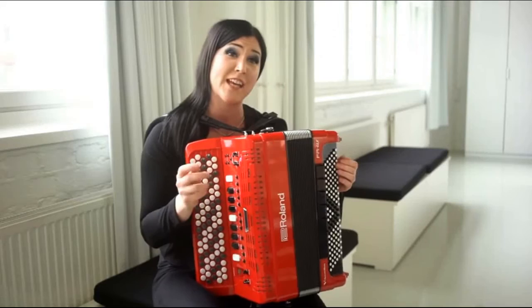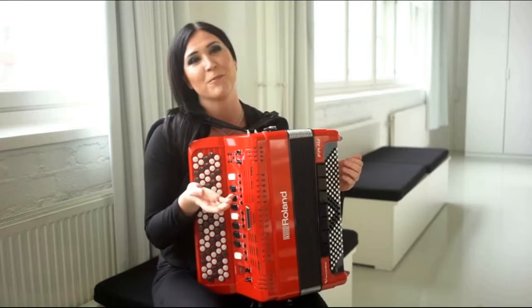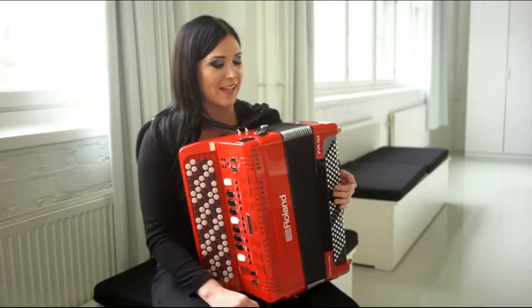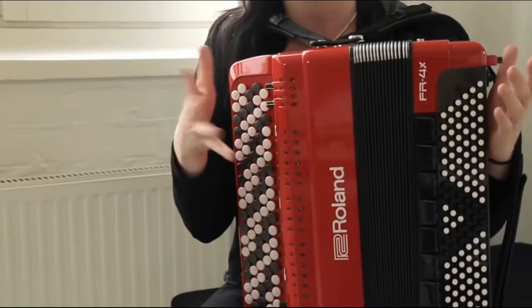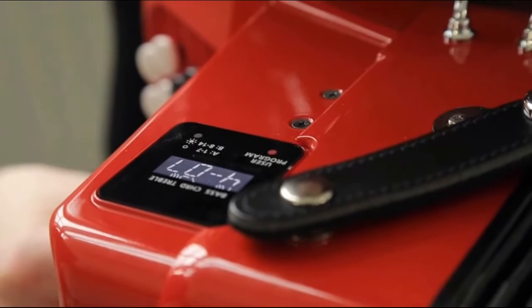Outside from the band I do a lot of solo gigs in Finland where I play many kinds of stuff — from traditional accordion music to heavy metal, dance, disco, pop, etc. And it's easy to play that kind of shows with this instrument because I'm like a one-woman band — I can play all the instruments with this and you can find everything here. Really good strings and violin, and it sounds really good.